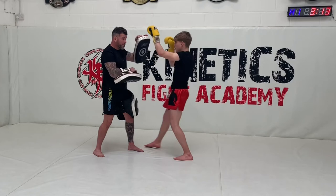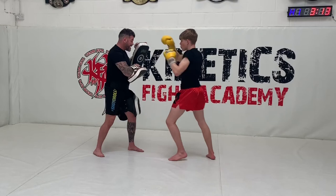We'll go slowly for you once more. Cross, body, hook, knee, step through, elbow.